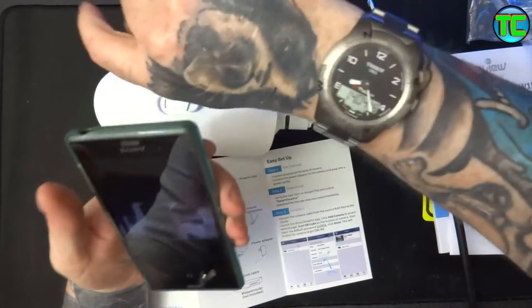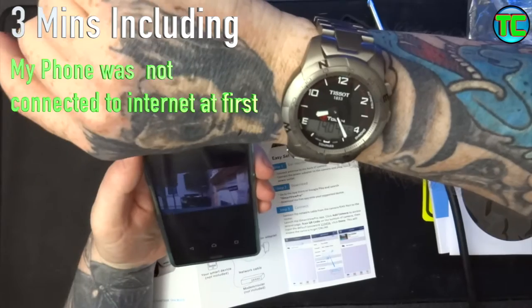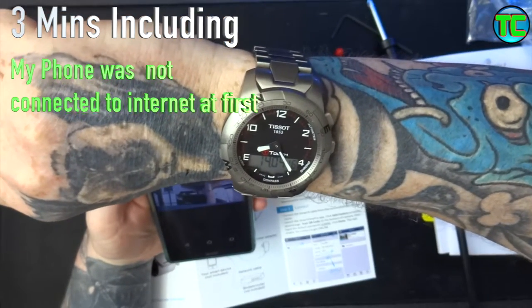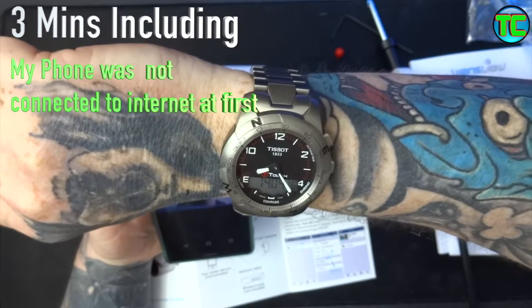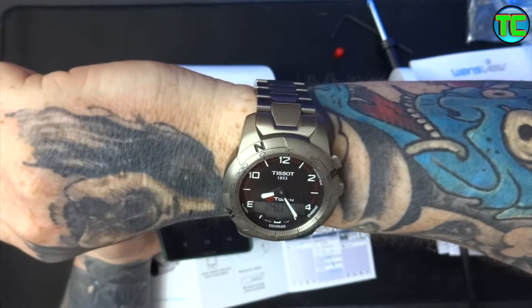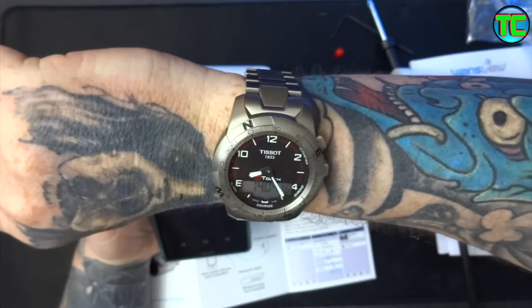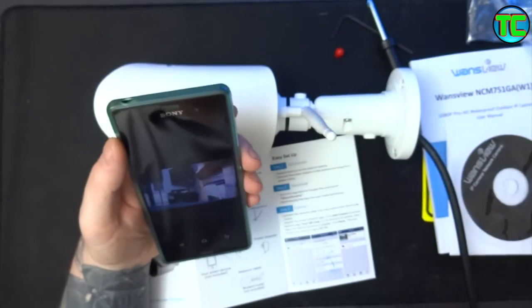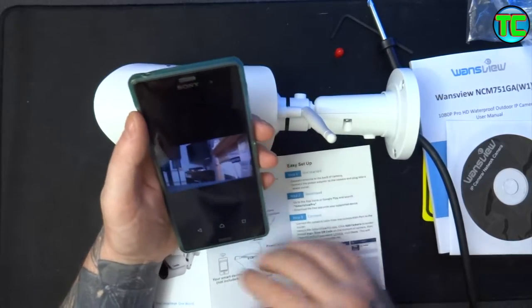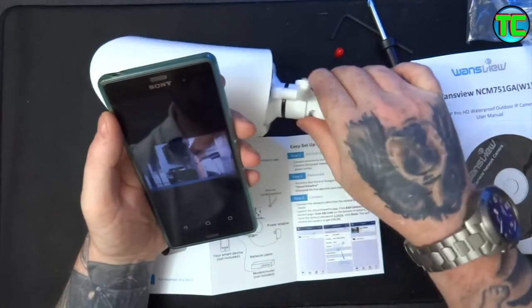So to actually get it initially started - it's now about 24 minutes past. I can't remember exactly what time we started but it hasn't taken very long anyway. The camera's now connected and that's working.